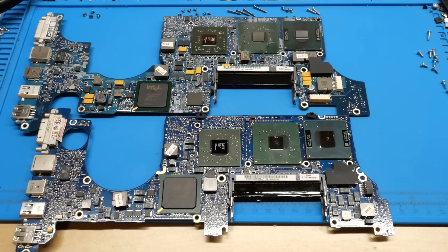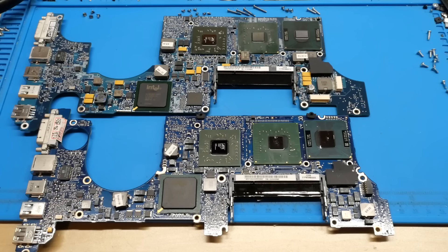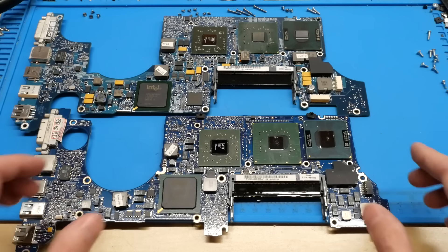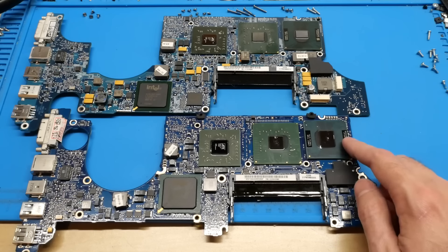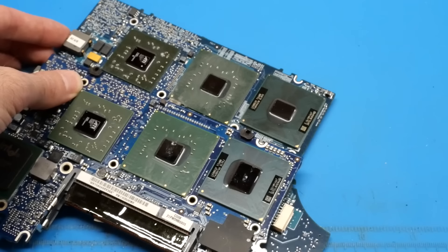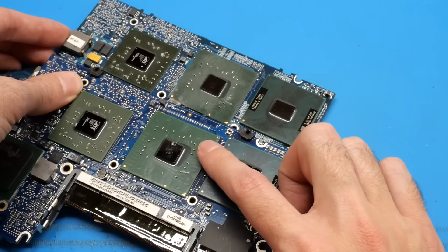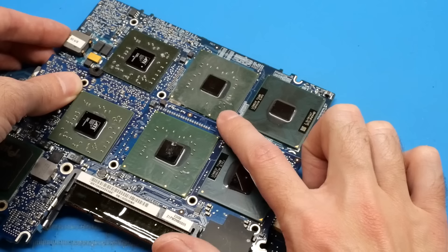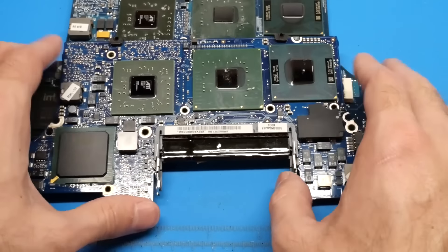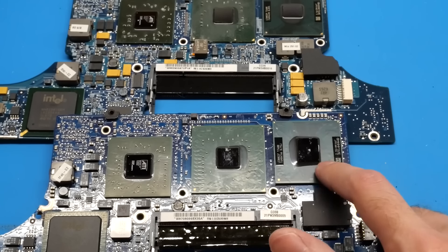I've gotten the Core Duo MacBook Pro fully disassembled now, and I've got its logic board laid out next to the donor 15-inch late 2006 MacBook Pro logic board. If you take a look at them, you can see that they do look very similar. This one's a 15-inch while this one's a 17-inch, but they have all the same chips except the CPU. The Core 2 Duo T7600 has quite a bit larger die size than the Core Duo here. But the other two chips are exactly the same — it's got the same Intel 945 chipset and the same ATI Radeon X1600 video chipset. So all I need to do now is get the Core Duo board in the dehydrator and begin the process of desoldering and re-balling this Core 2 Duo CPU.